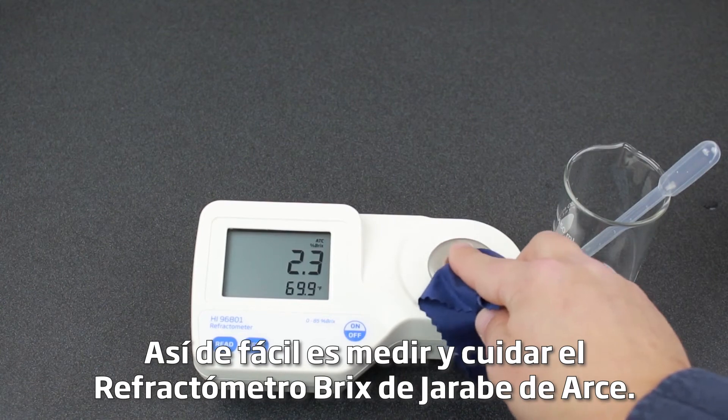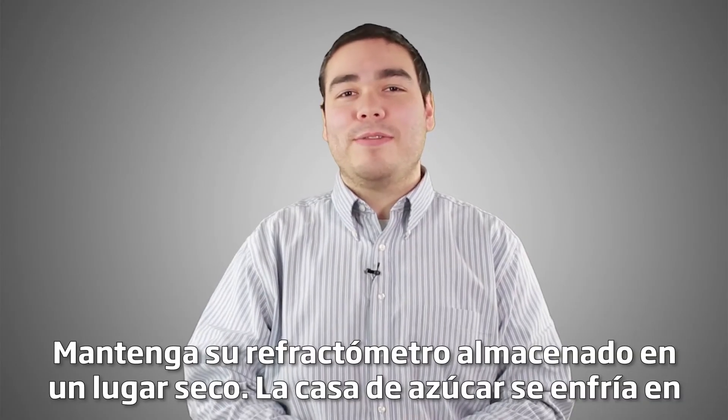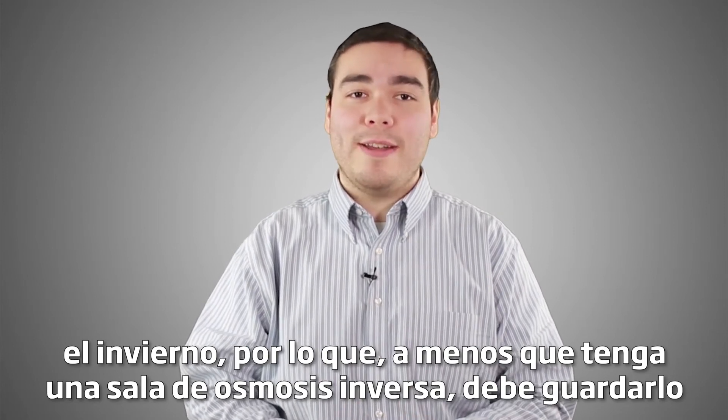That's how easy it is to measure with and care for your maple syrup Brix refractometer. Keep your refractometer stored in a dry place. The sugar house will get cold in the winter, so unless you have an RO room, you should store it elsewhere.